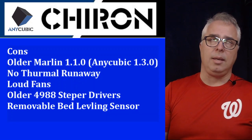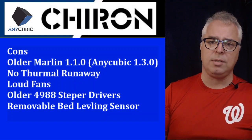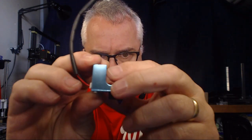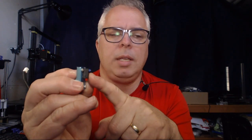The bed leveling sensor is a removable bed leveling sensor. It is just a micro switch. It has a magnetic connector that clips on right under the hot end, and the tip lines up perfectly with the hot end.